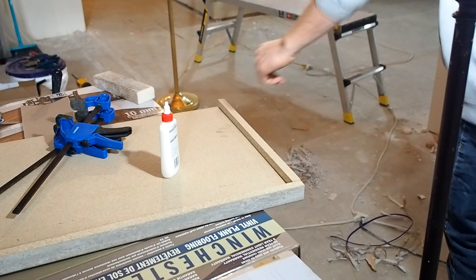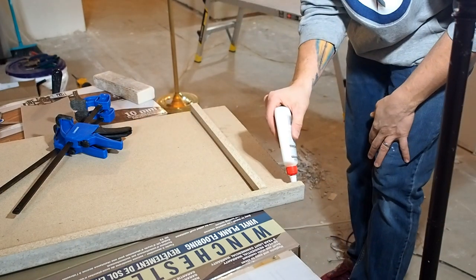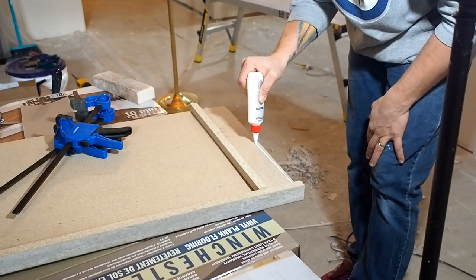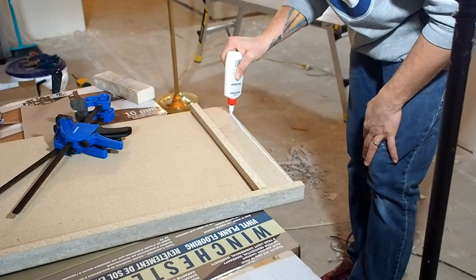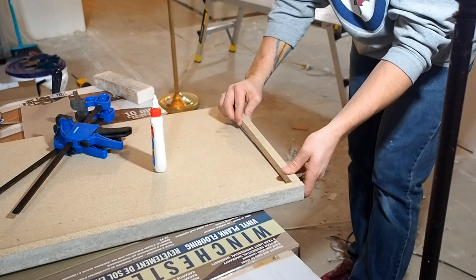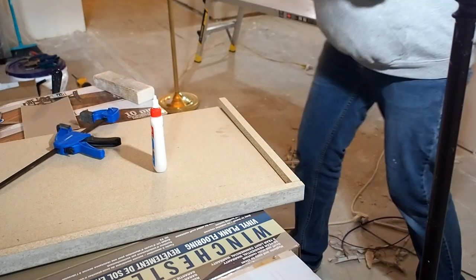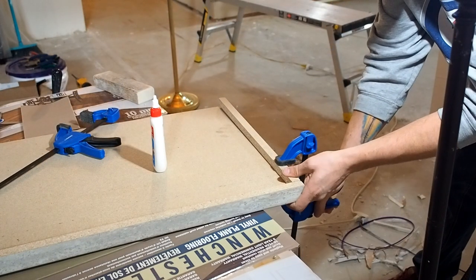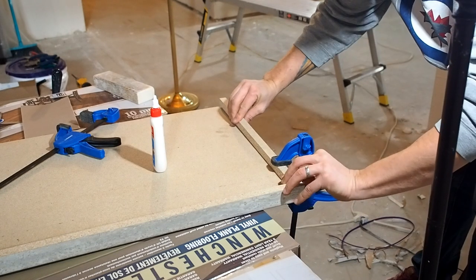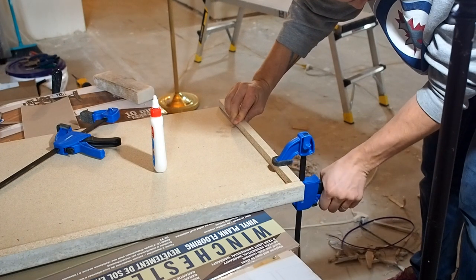When you purchase an end cap kit, it'll come with pre-cut pieces meant to increase the thickness of your edges. The first step is gluing and nailing these pieces to your actual countertop. I use clamps to help hold it in place while I'm nailing — I find this far easier than trying to glue and hold with my hands while somehow simultaneously nailing that piece in.